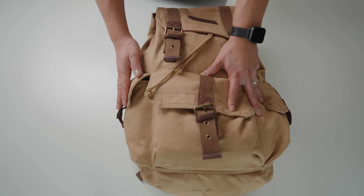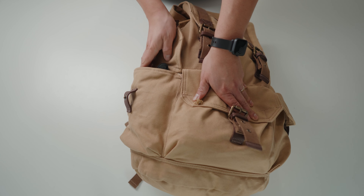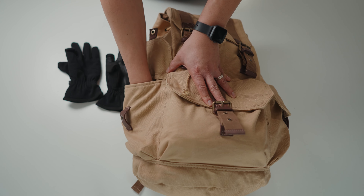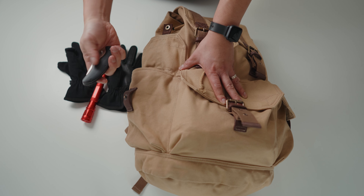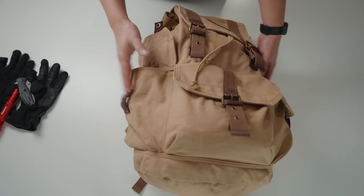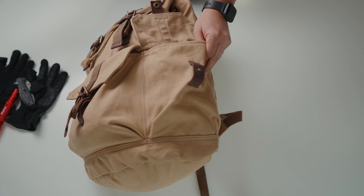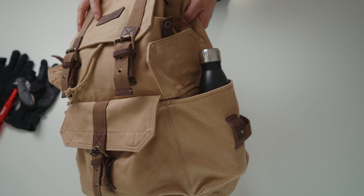On either side there are two fairly decently sized pockets. On one side I just have a pair of gloves, a flashlight, and a pocket knife. On the other side I have nothing right now, but I just wanted to show you that it's large enough that you can fit a standard size water bottle in there no problem.